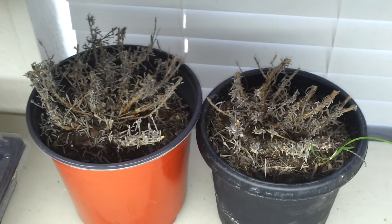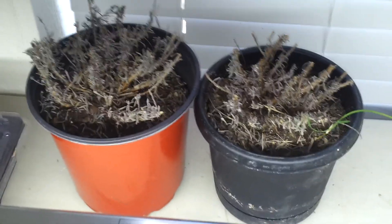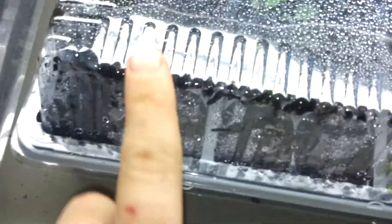We got the lavender last year and it's probably fixing to come back anytime now, so just keep watering it and we're hoping it comes back. If not, I have some planted in here — I have lavender in this pot too.